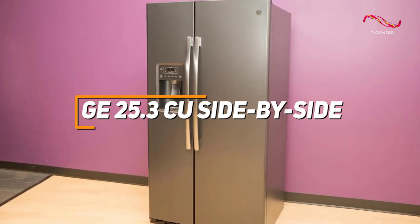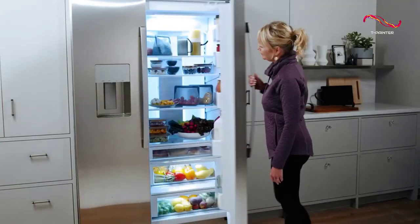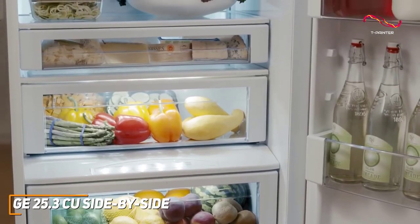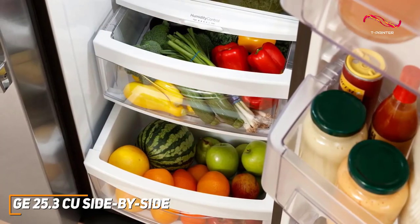This refrigerator delivers high quality performance and technology while being at an affordable price. The GE side-by-side has a spacious 25.3 cubic feet capacity that provides ample storage for all your groceries, making it a great choice for anyone wanting that room for all their cooking needs.